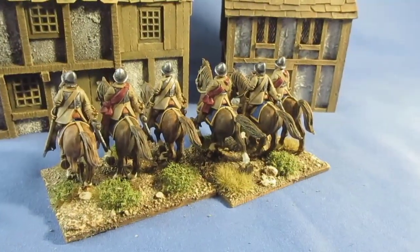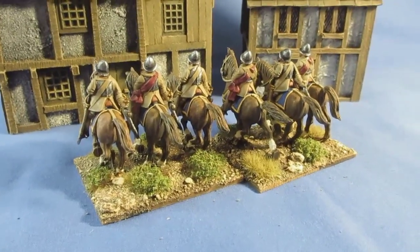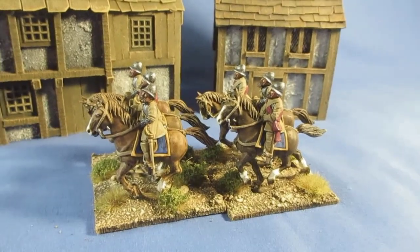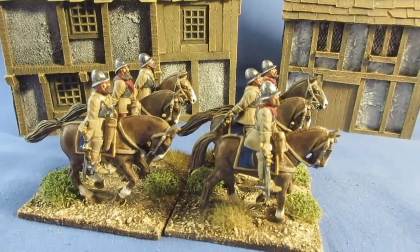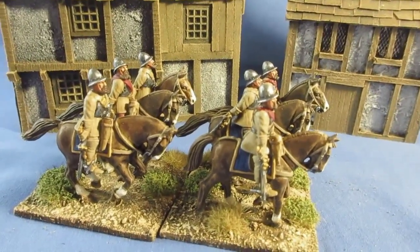We've got a blue saddle cloth edged in gold - well, a yellow gold trim. Horses and riders are from Warlord Games, and the heads are from Wargames Atlantic, the Conquistador set. The Morion hat - I thought that fitted quite well for Elizabethan.